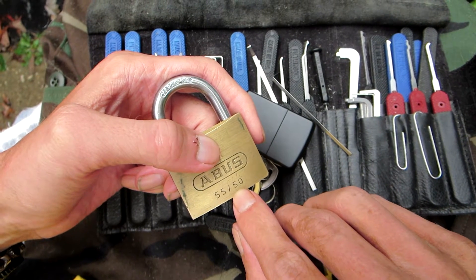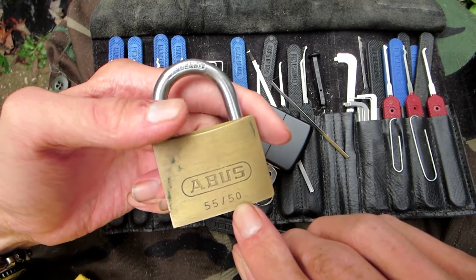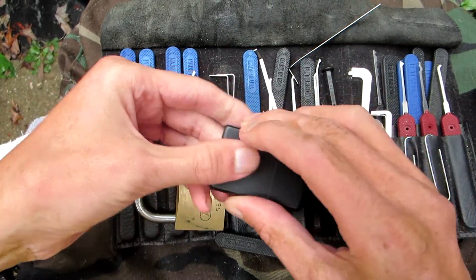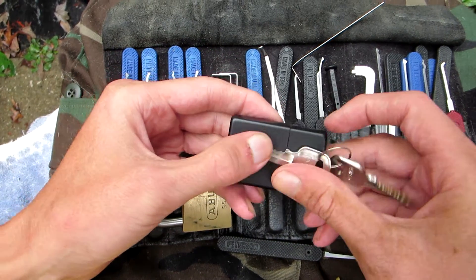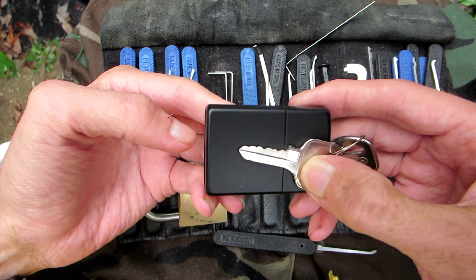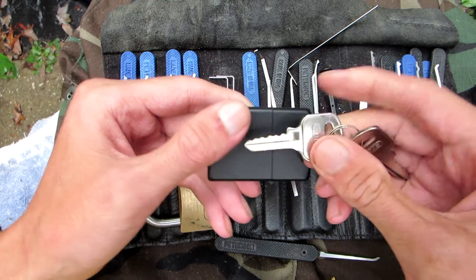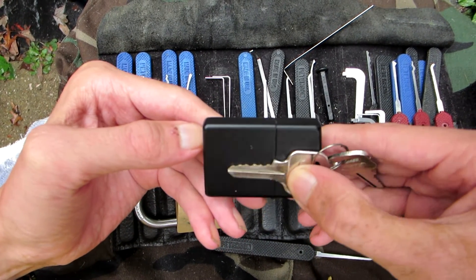They got a bunch of different sizes, I think everything from 60 millimeters all the way down to 25 millimeters. This lock can be a little bit difficult. I'm gonna show you guys the key bitting here. There's a look at it — it's been rounded off, the key is well used. You can see it a little bit better here. It's got five pins in it.